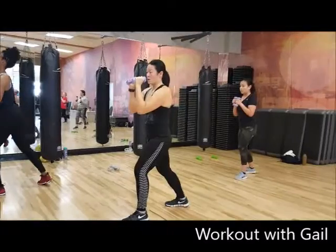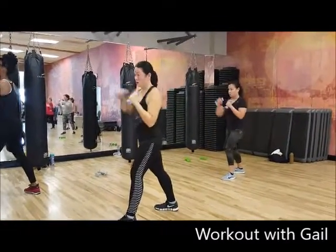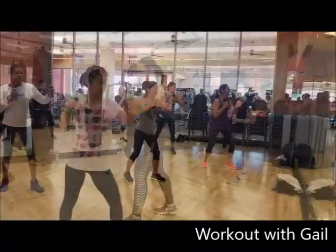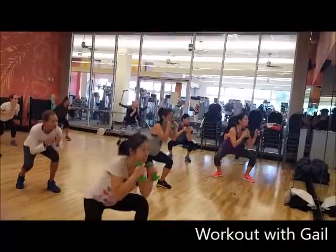It's a great way to increase strength, flexibility, and balance. These people also take my cardio kickboxing class. This is why they look very comfortable doing the combination, and their form and moves are tight.